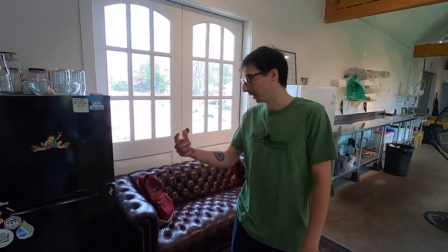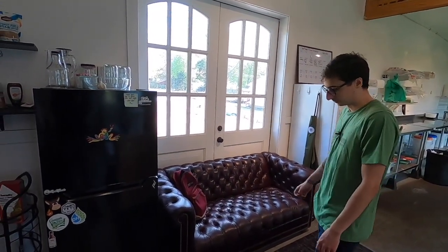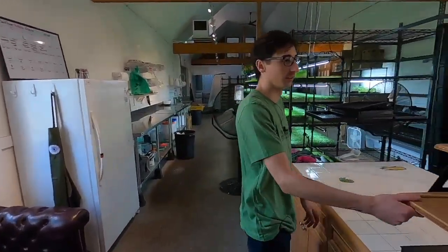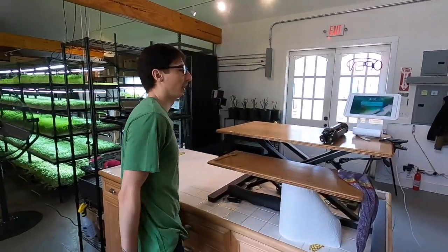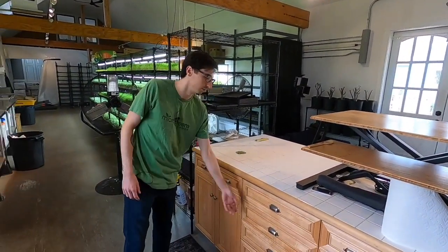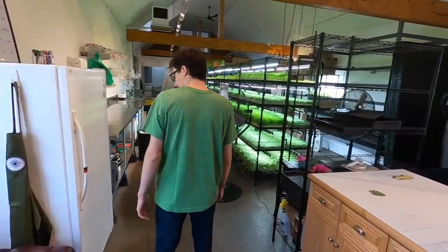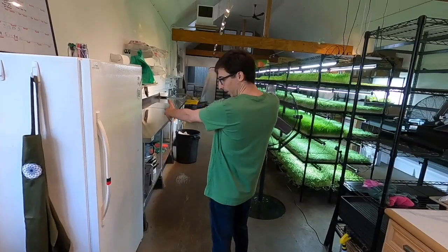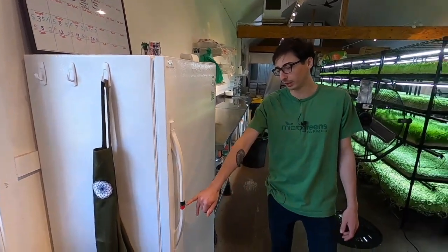Over here we have my desk and a fridge that we share. And then obviously this is the other side of the service table — a standing desk where you can use the iPad to ring people up. And this is all just storage, random stuff in there. As we walk into the farm area, everything is supposed to be kept sanitary. I use these special markers — it's simply different colored electrical tape. Below the red is unsanitary if my hands aren't washed or something like that, and above the green is sanitary.